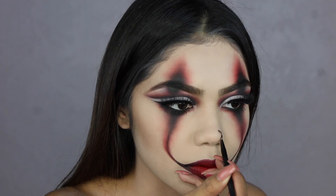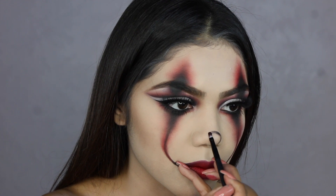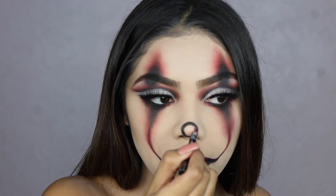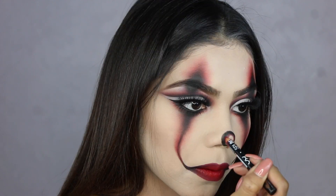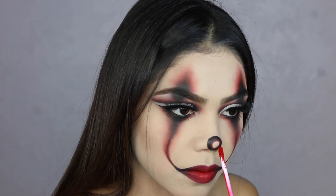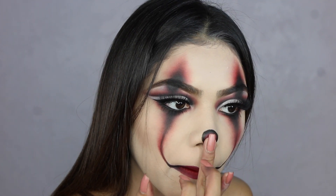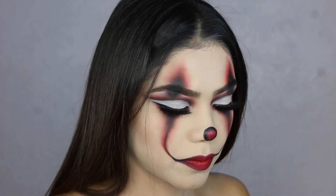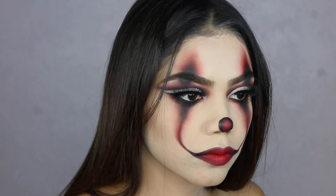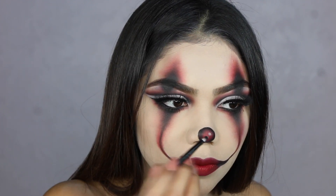Now I'm doing the nose. I basically just did a very small circle on the tip of my nose using the black eyeshadow from the Morphe palette — if you don't have this palette, you need to get your hands on it, it's literally the best ever. I'm applying the NYX lip liner on my nose to give the same ombre effect as our lips, and then the Kat Von D liquid lipstick on the center of my nose just to make it really bright. Then I'm applying a white eyeshadow to give a little highlight on the side of my nose — I just thought it looked cute.